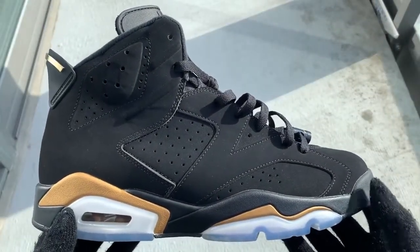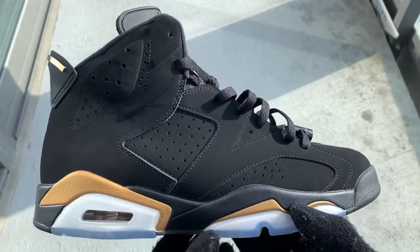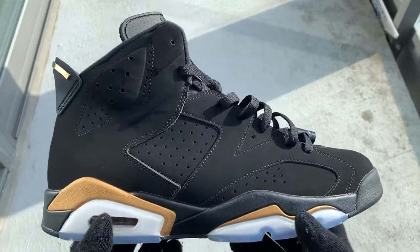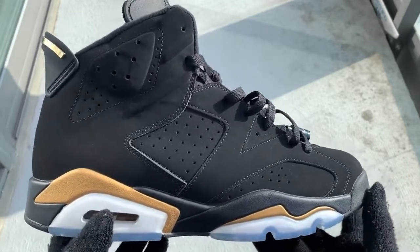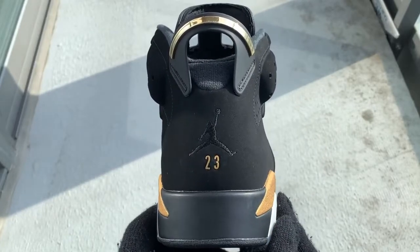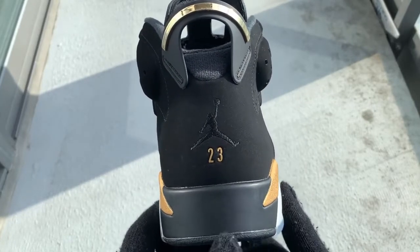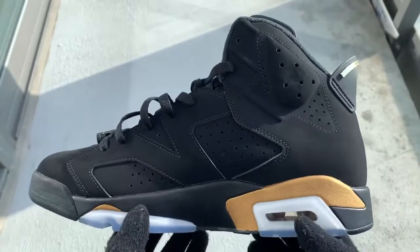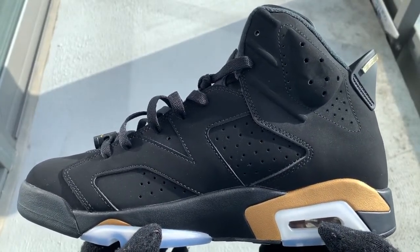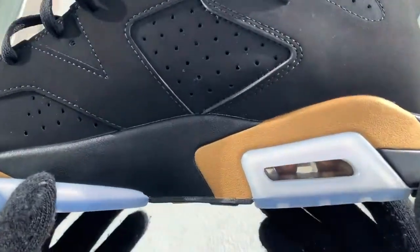And here are the shoes, ladies and gentlemen — a pair of the Air Jordan 6 Defining Moment Pack. What makes these shoes so special to me is the history behind them. These were basically first released in a pack called the DMP Pack back in 2006. The quality is just amazing on this shoe — the material is really soft compared to, let's say, the Infrareds or another pair of sixes.